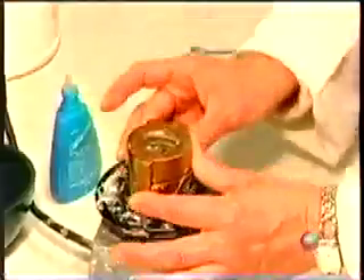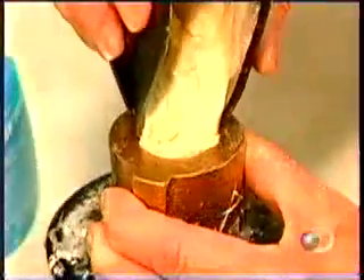They place the impression in a mold and pour in a type of plaster. When the plaster is hardened, they lock the mold into a press and submerge it in a high-pressure curing unit for 25 minutes. Then they cool the mold in cold water. Here's the original impression compared to the acrylic model they've just cast.